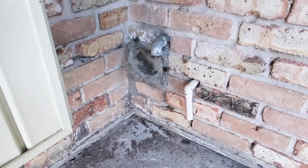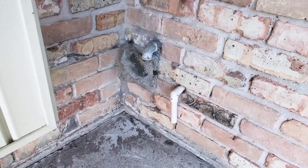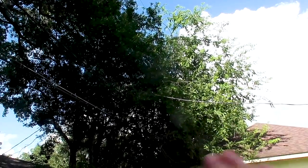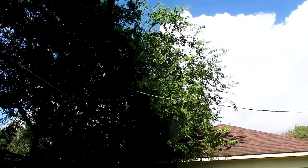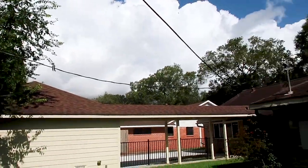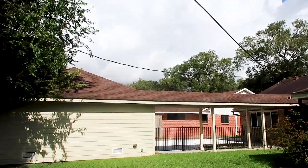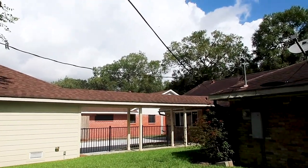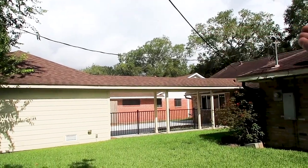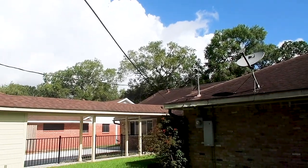Screened-in vents for your dryer exhaust are a no-go — that is actually a fire hazard. Looking on the outside, I always want to try to get the trees away from the service lines — sometimes it's the city, sometimes it's you, so those might be questions you want to ask. The service entrance wire is actually too low in the backyard, so if you do have kids, you definitely want to educate them that this runs a lot of electricity through it and is dangerous.